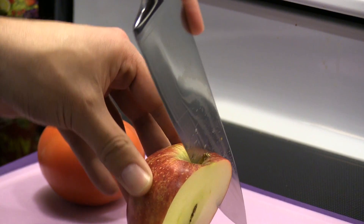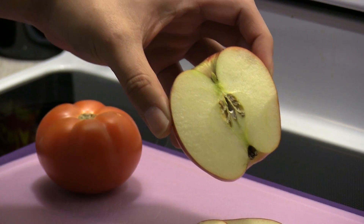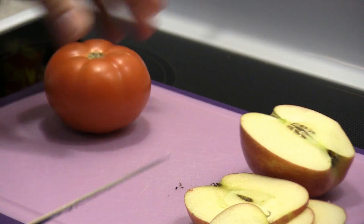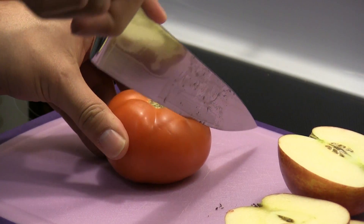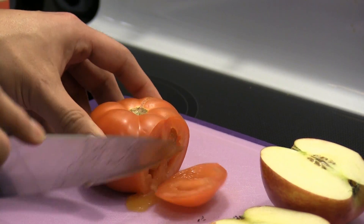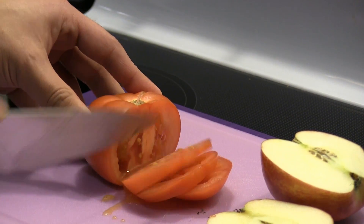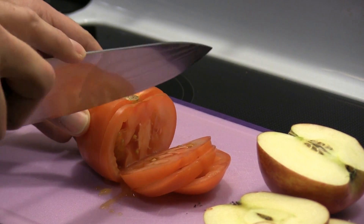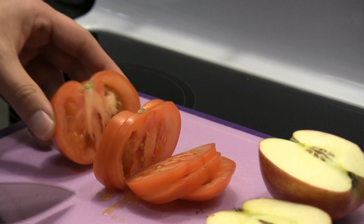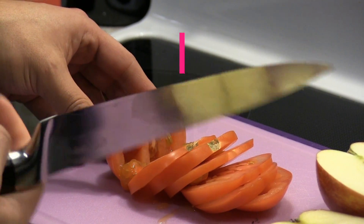Now we're going to try the tomato — cut right through the middle. The tomatoes cut very thin. It's a very sharp knife.